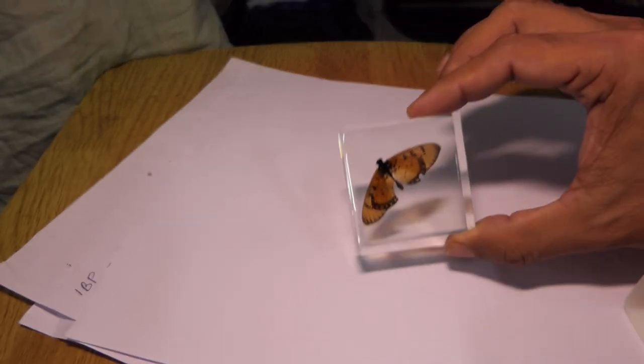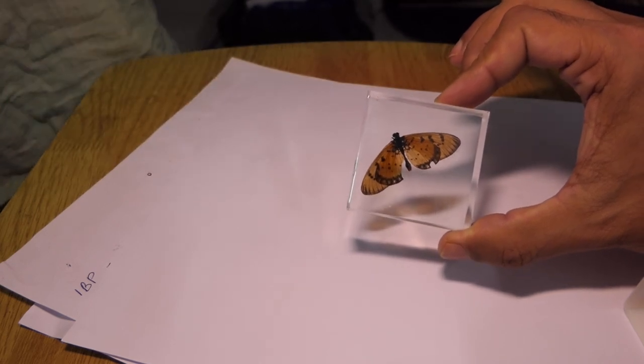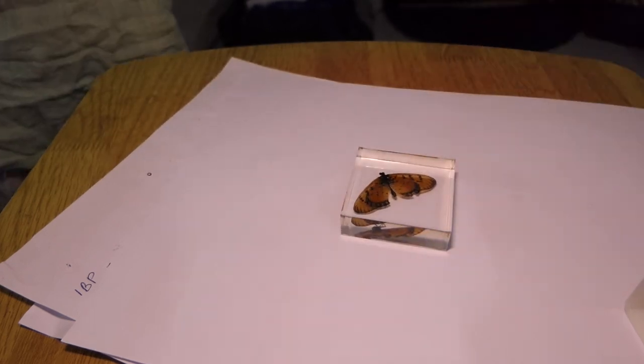Overall my first butterfly has come out pretty good. You can see that the wings are transparent or translucent as well, and it's looking pretty neat. I am happy about this.